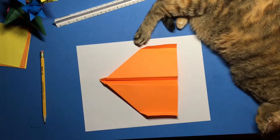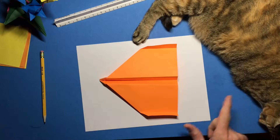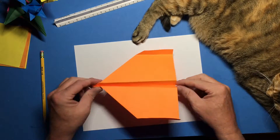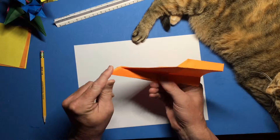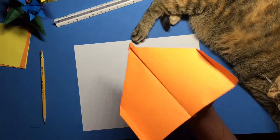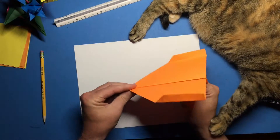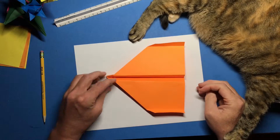We're gonna fold a plane I call the willow. This plane is gonna have a very heavy thick nose, so it's designed for throwing just really hard. Throw it as hard as you can and you should get some pretty good distance out of that — the willow.